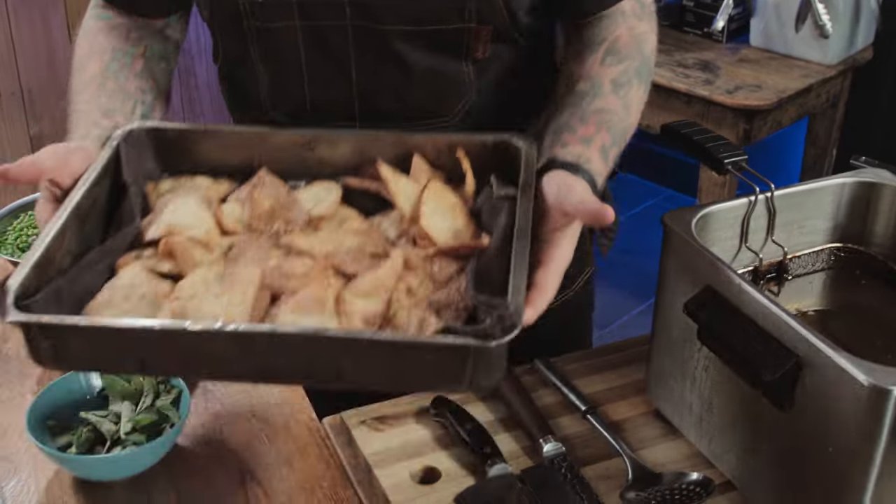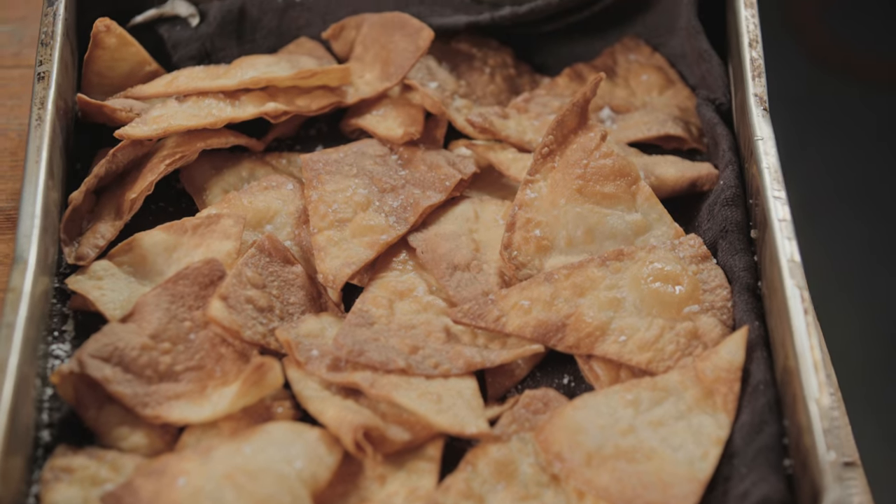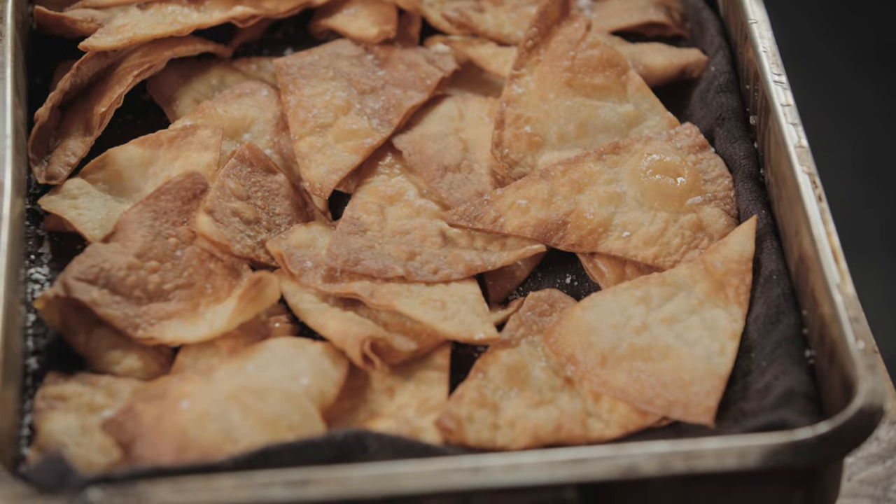All our tortillas are fried, seasoned, and draining. We're going to use half of these for this recipe and half later for our burrito recipe. Make sure they're cool, cling film them nice and tight, and they'll last. Tortillas are all done — we've taken the fryer out of the way and replaced it with a blender. If you haven't got a blender, a stick blender will do the job.